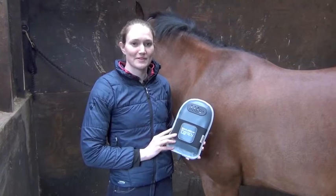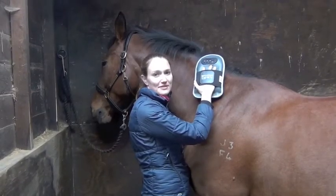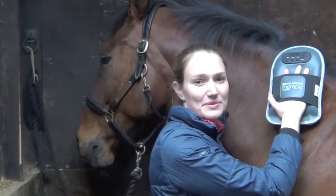The Equilibrium Therapy Massage Mitt is a lightweight, easy to use, hand-held massage unit. The massage mitt is a great way to encourage relaxation. It's also a nice way to bond with your horse.